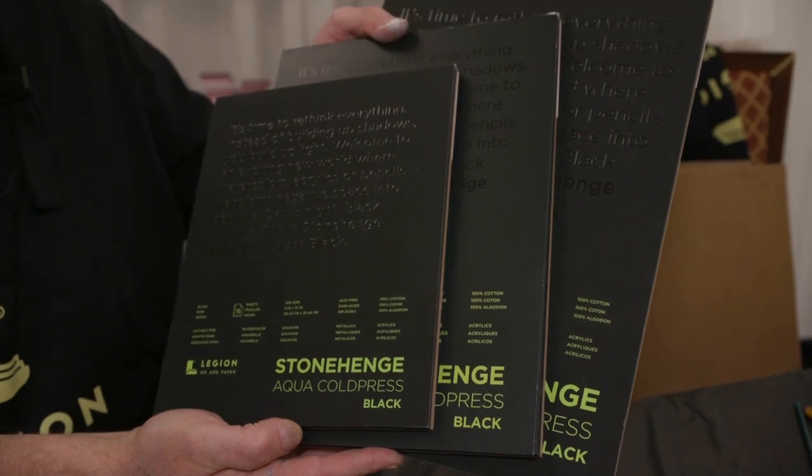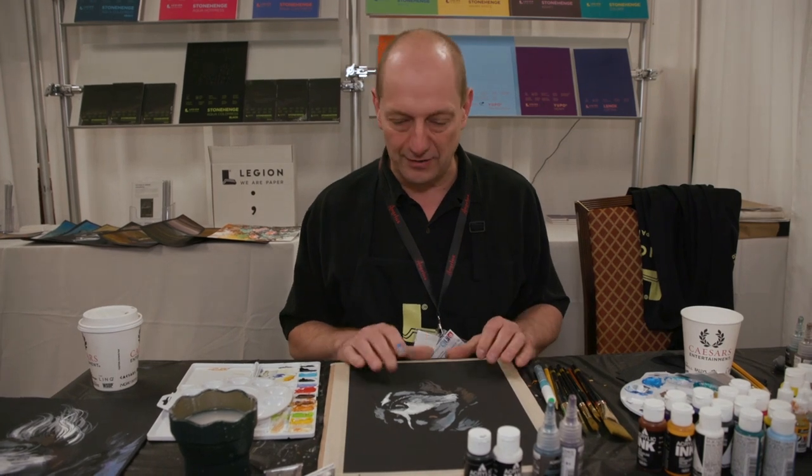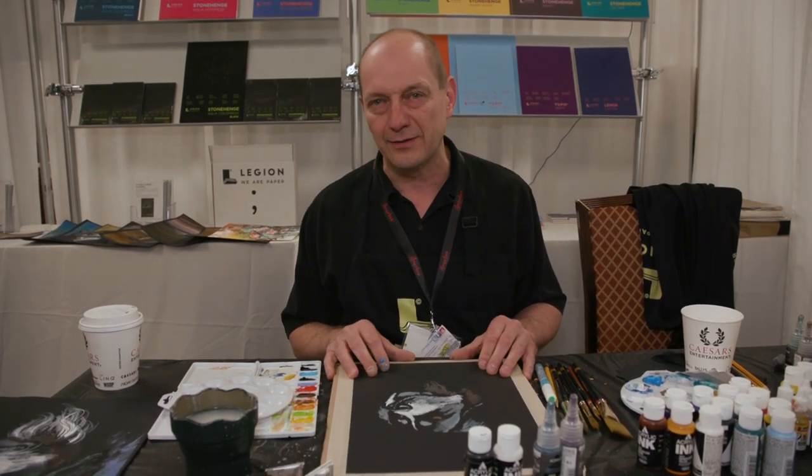It comes in three different sizes. We have the 140, which is the weight of it, and it's a cold press. And they are going to come out with a 300 pound also.